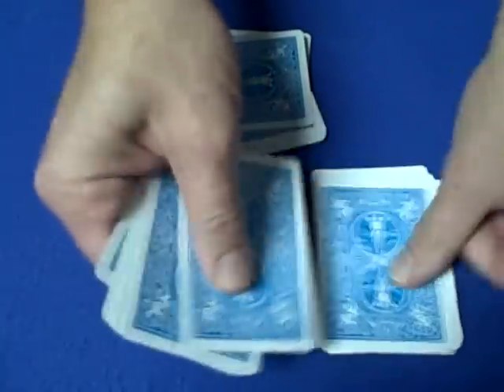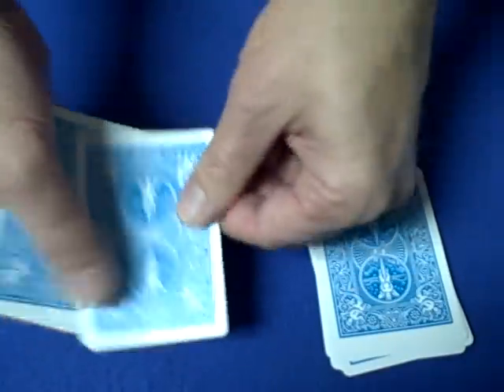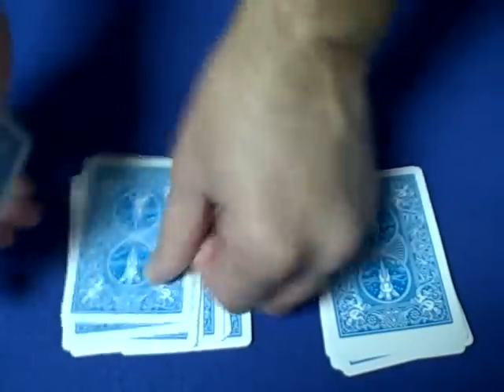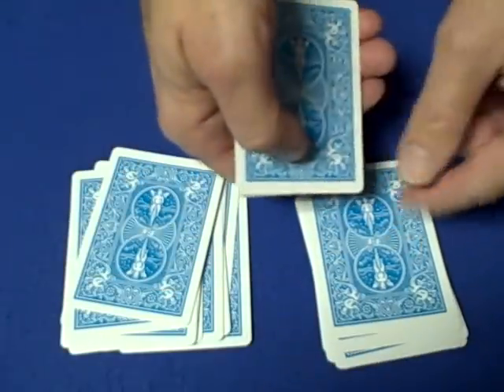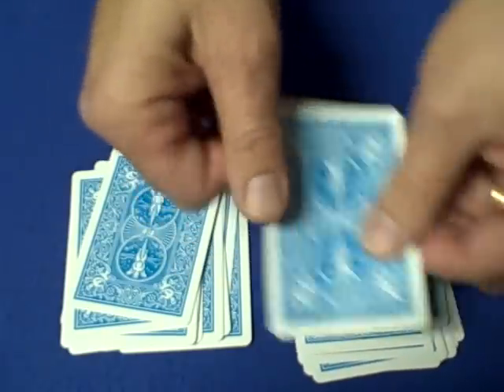So you count your cards — 1 through 13. I show you I have the same amount: 1 through 13, and then enough cards to make your cards equal 24 — counting from 14 up to 24.